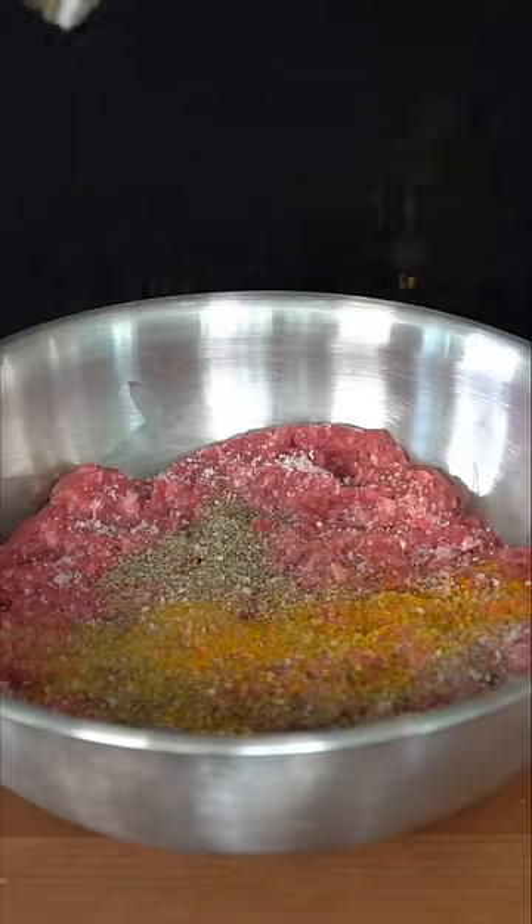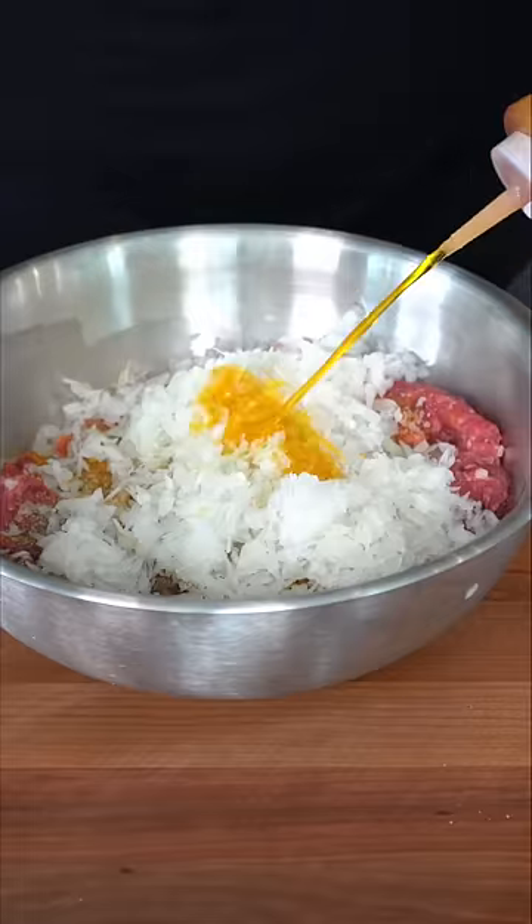We do a little bit of turmeric and cumin, add in our dried-out onion, and then with the squeeze bottle I go in with some saffron water. Toss on some gloves and really get into it. It already smells absolutely incredible.